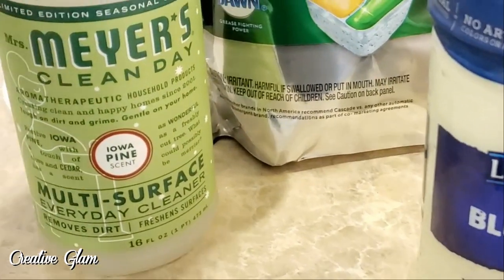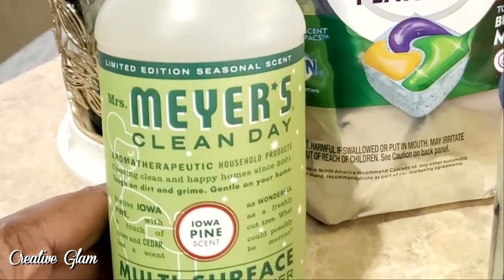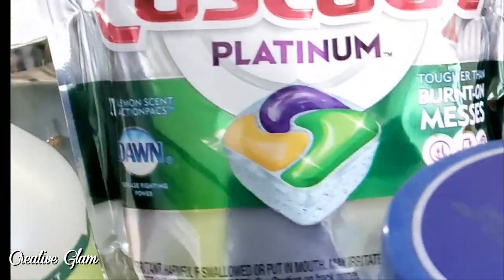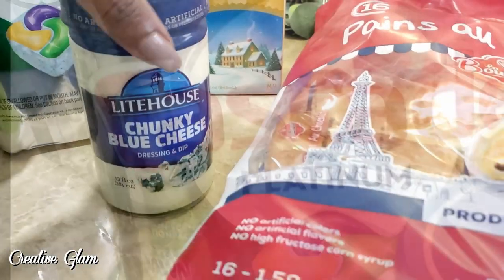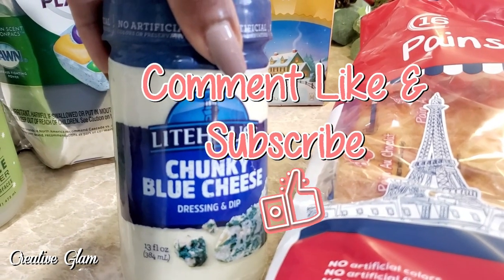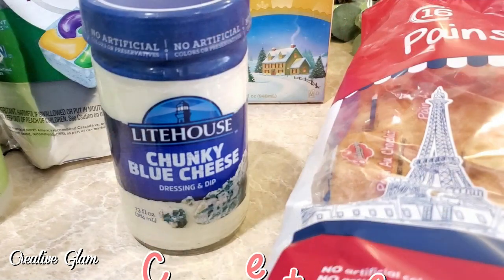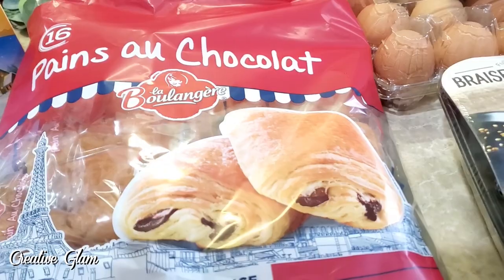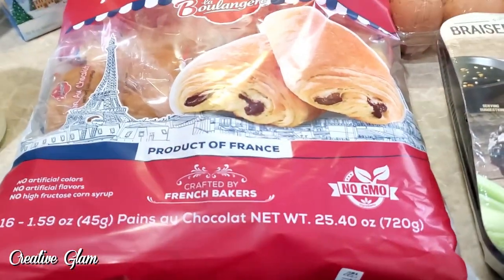I got some Mrs. Meyers pine multi-surface cleaner. I picked up some more dishwasher pods. I picked up some chunky blue cheese dipping sauce — dressing and dipping sauce. My family goes through that pretty fast, so I picked up two. And I also picked up some more chocolate filled croissants. I love those things with my lattes, with coffee in the morning — they're perfect. It reminds me of Starbucks.